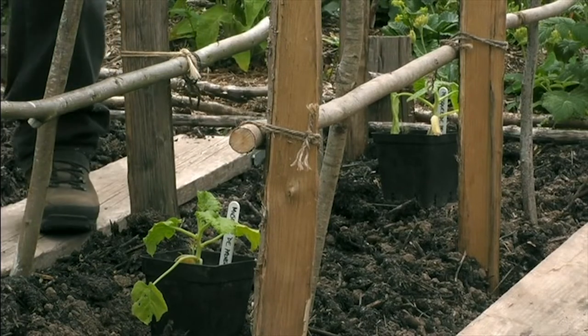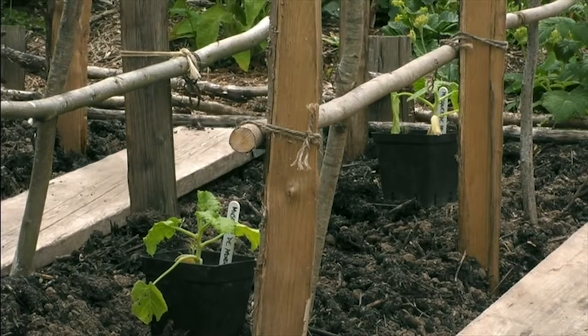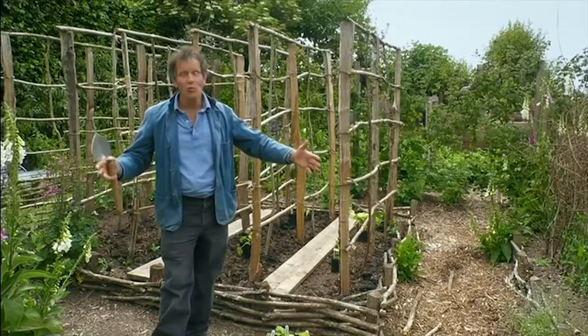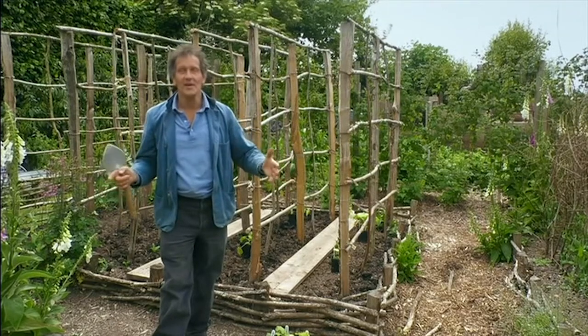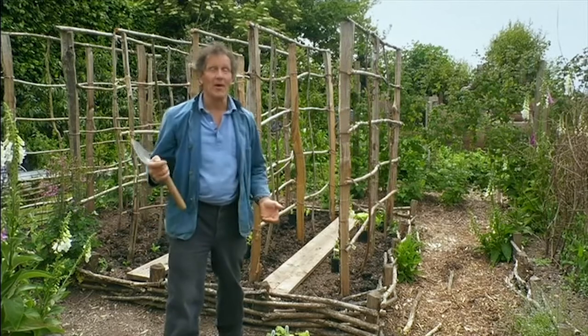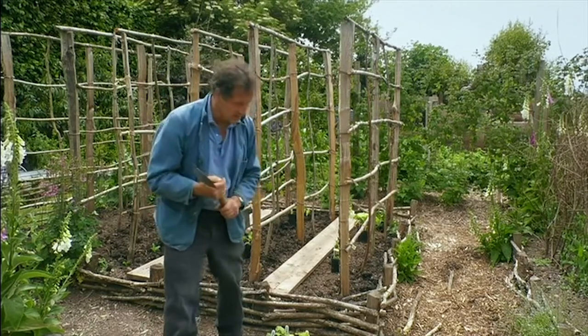The beauty of growing them up as support is that you can grow up to half a dozen different pumpkins in an ordinary bed. Whereas normally you need to leave two or three metres between each plant if those are developed properly. So it really is the only practical way to grow them if you're at all limited in space.